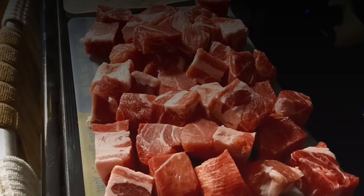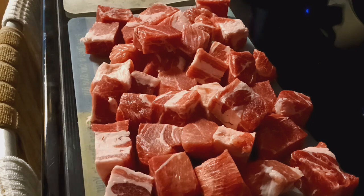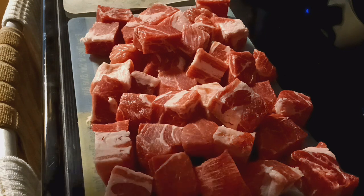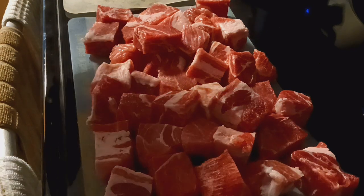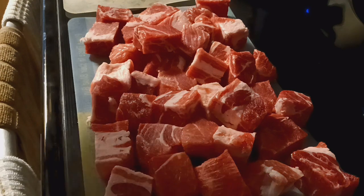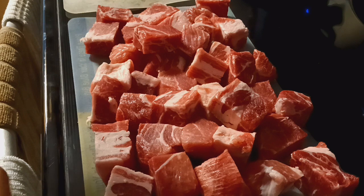This is what a pound and over three quarters of pork looks like when you cut it all up into cubes. Since it's close enough to two pounds, go ahead and err on the side of caution and go one extra cup — so eight cups in the pot. Remember, a quarter cup for every quarter pound, and also depending on how sour and bitter you want it to be.